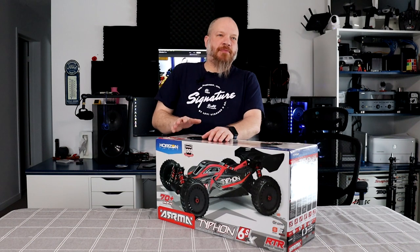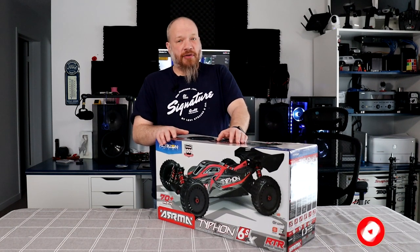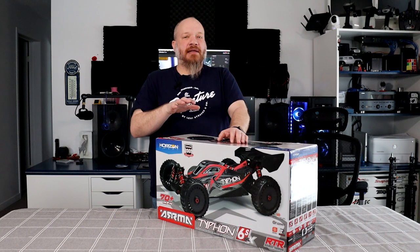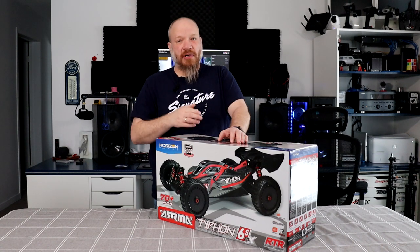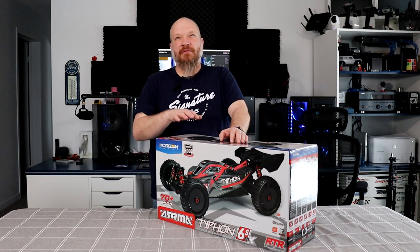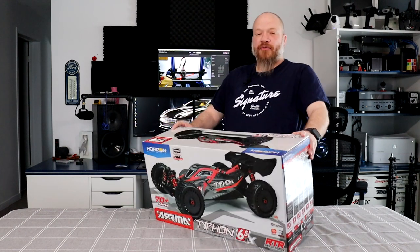One of the pretty much bulletproof buggies in the past was the HPI Vorza. I do have one — I love it. Unfortunately, getting parts for it now, they're getting scarce. But Arma decided to bring the Typhoon out that's almost 100% comparable to the Vorza. The Vorza has a Castle System 2200kV motor from Mamba Monster. This one here is a 2050kV — I think it's the Firma 150.